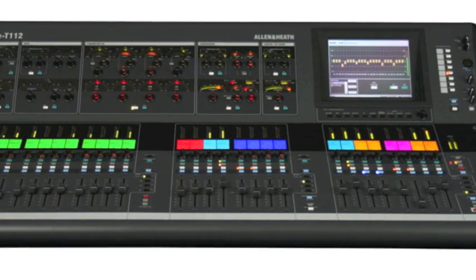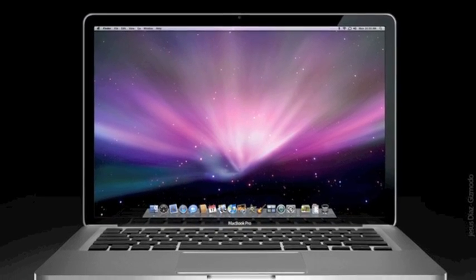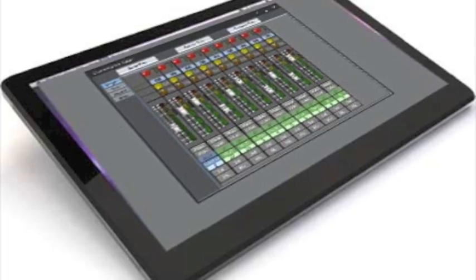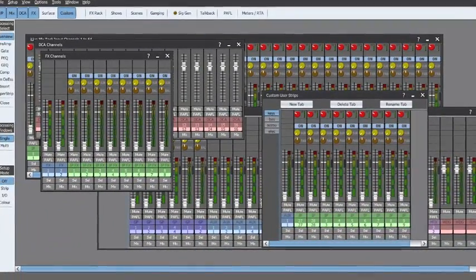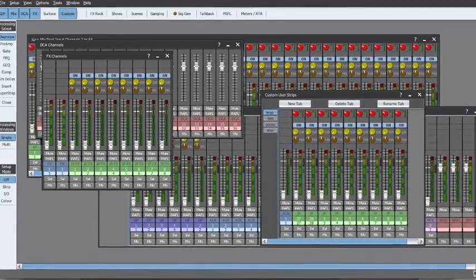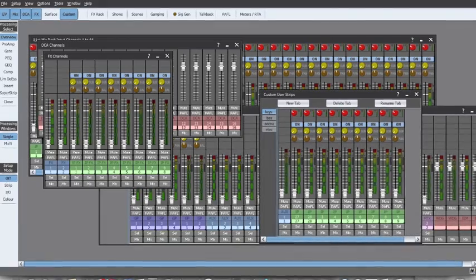You can actually handle all mixing from a laptop computer or netbook, and we're actually working on an iPhone application right now. The real benefit here is that you can take any of these control surfaces — whether it's a laptop, a netbook, an iPhone, or an iPad — and actually adjust the mix, not just the front of house mix, but also the mix for individual monitor channels.